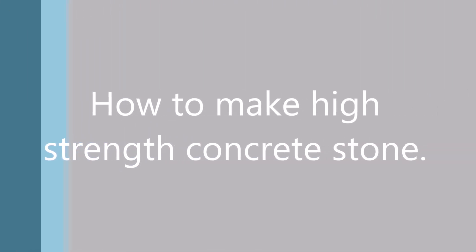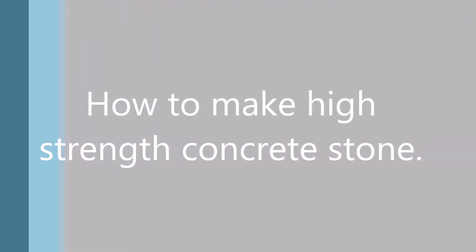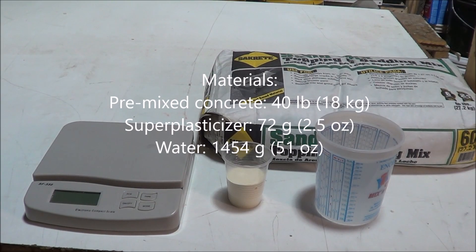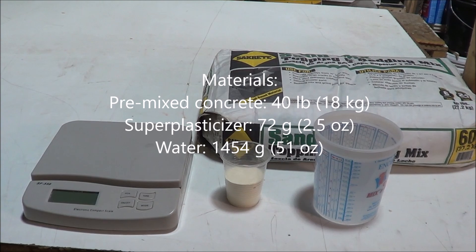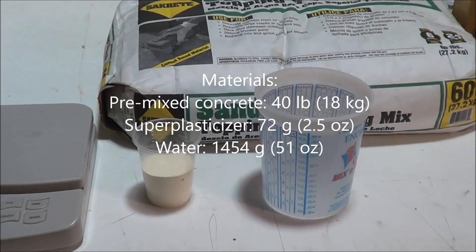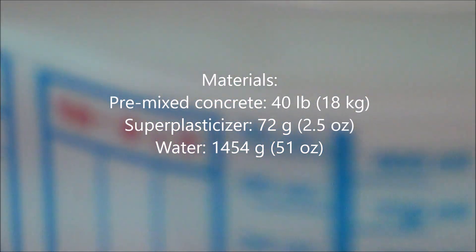How to make high-strength concrete stone. We'll use the Globe Marble VS-101 3-Rower Mold, 40 pounds of premixed concrete, 72 grams of super plasticizer, and 1454 grams of water.